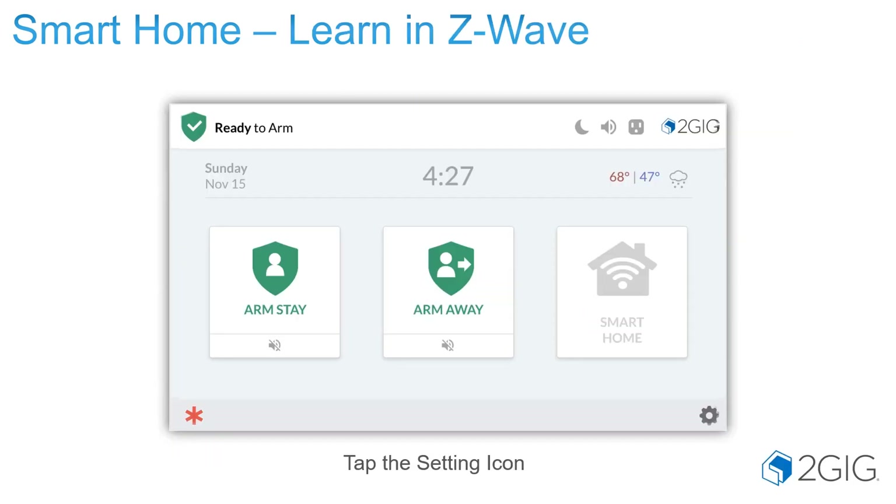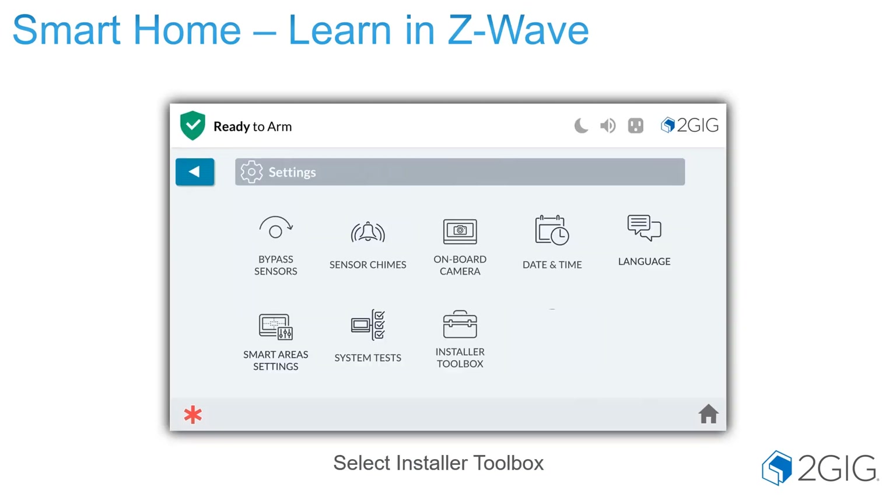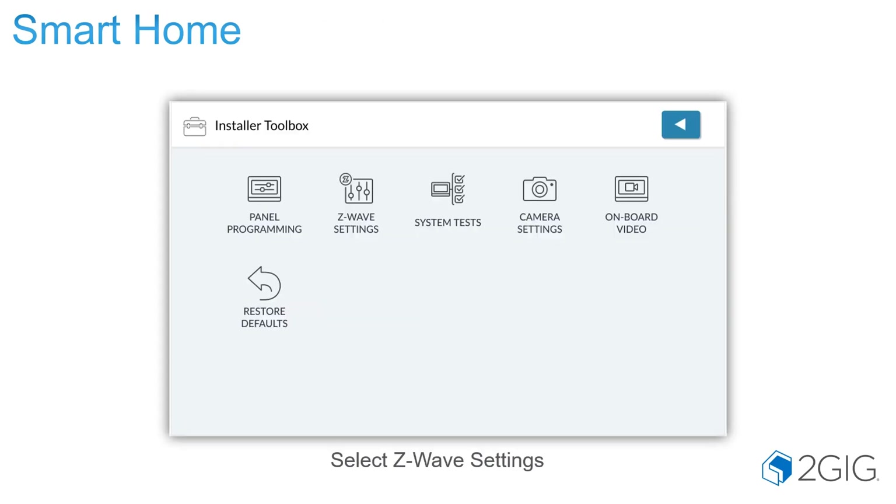In order to learn in a Z-Wave device, tap the settings icon or press and hold the 2GIG logo for about three to four seconds. Enter in the installer access code, then go to the Installer Toolbox. If you entered through the system settings side, enter in the code again, then go into Z-Wave settings.